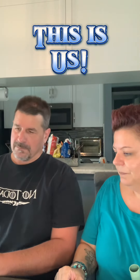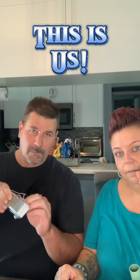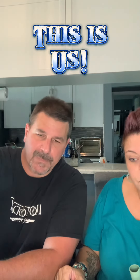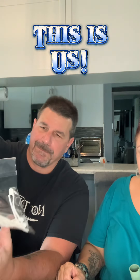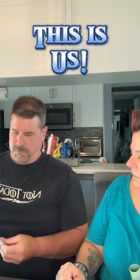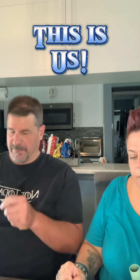Continuing on — another final thing: a nail buffer! I got a couple of those. Hold it up to the camera so they can see what it is.